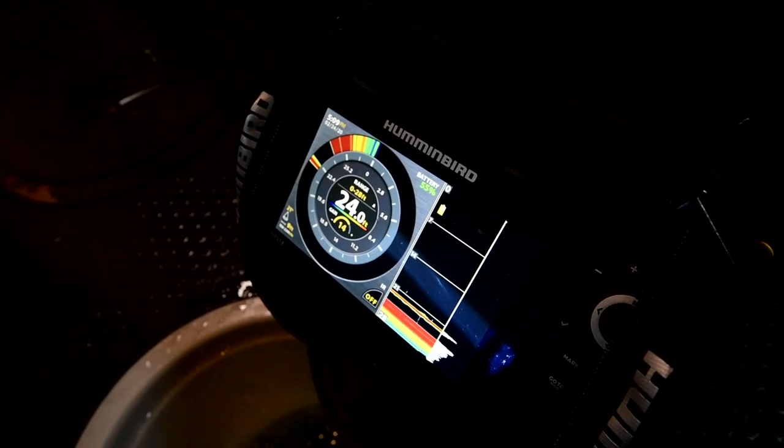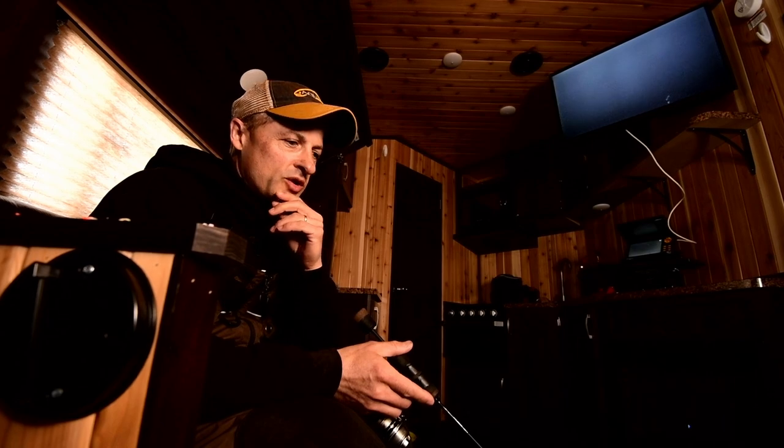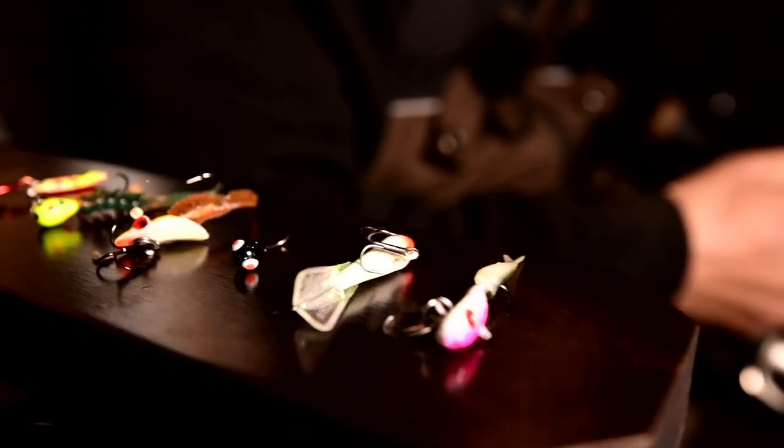We set up and at first we started using just the electronics. We were getting enough rejections that we dropped the camera down — we want to do a little learning on what was going on — and we started off with a few lures tied up.